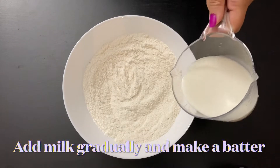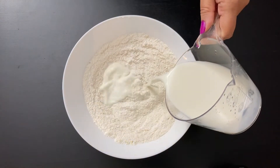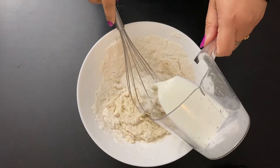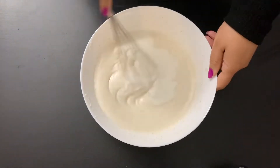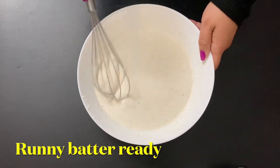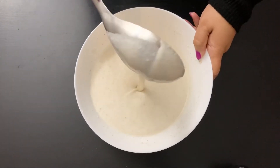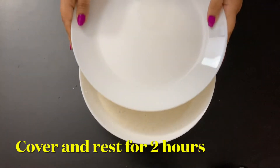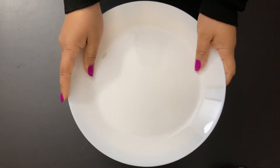Now get some milk and add gradually to make a batter — not too thick, it has to be runny. I ended up using about a little more than 300 ml to make this batter. Check for the consistency — it looks perfect, runny batter. It's gonna get thicker once we leave it to rest. Now cover and leave it to rest for 2 hours.